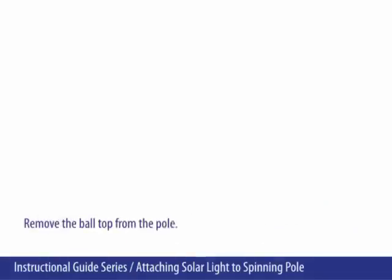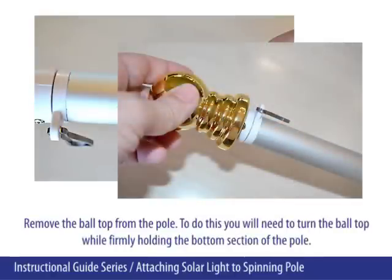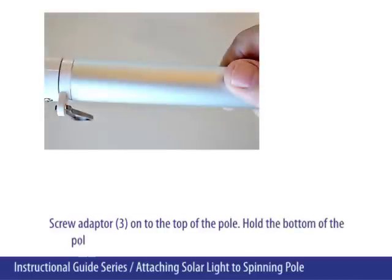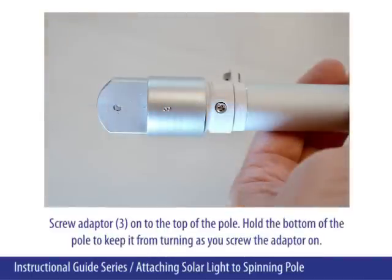Remove the ball top from the pole. To do this, you will need to turn the ball top while firmly holding the bottom section of the pole. Screw adapter 3 onto the top of the pole. Hold the bottom of the pole to keep it from turning as you screw the adapter on.